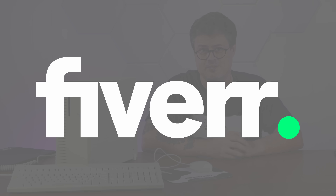Thanks Fiverr for sponsoring today's video. It's time to get real. Basic.